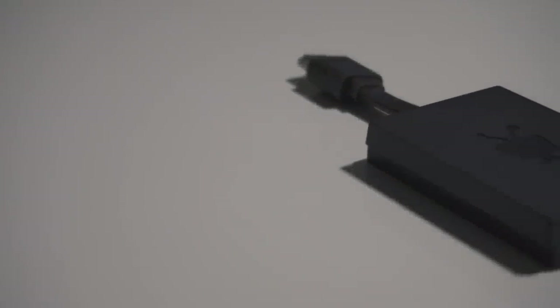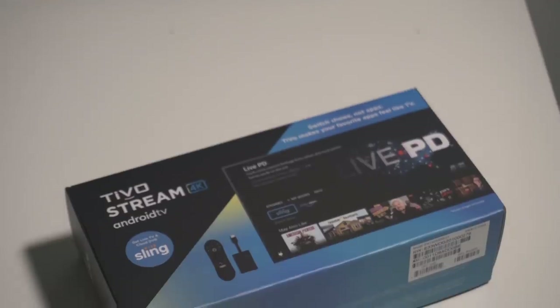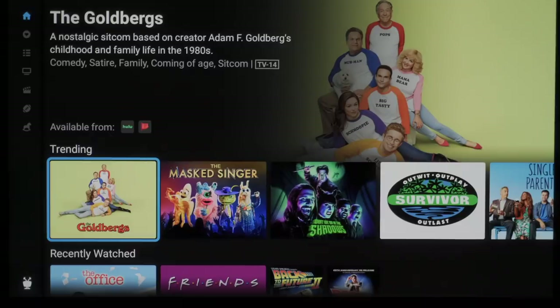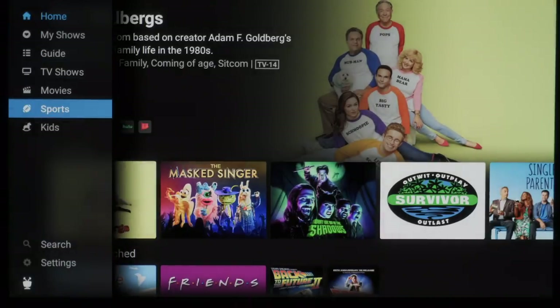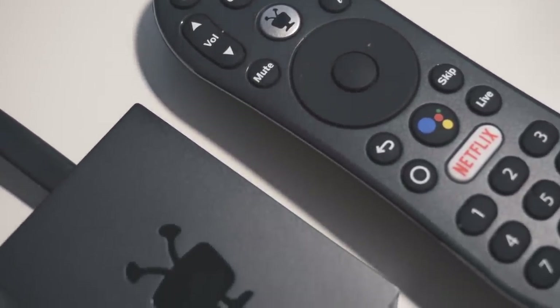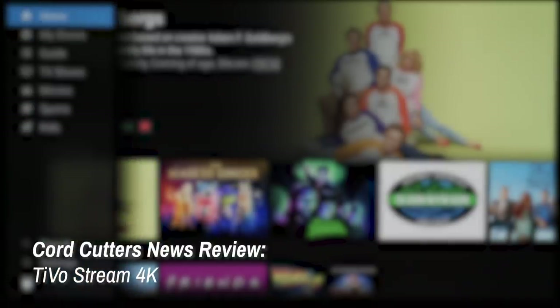If thinking of the TiVo brand calls to mind bulky DVRs of the past, the new Stream 4K might actually surprise you. This is TiVo's take on the small form-factor HDMI dongle — a budget-priced streaming device meant to compete with Amazon's Fire TV line, Roku, and others. Its key selling point is an integrated approach to content management, pulling viewing options from multiple services into one centralized place. I've spent the last few days with the Stream 4K as my main streaming device to find out. This is a CoreCutters News review of the TiVo Stream 4K.